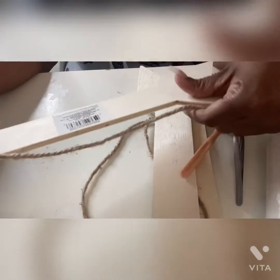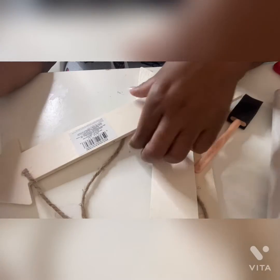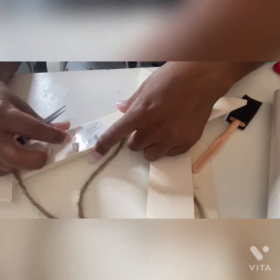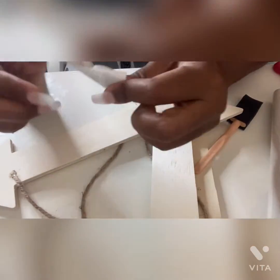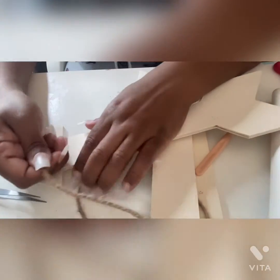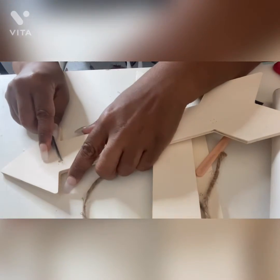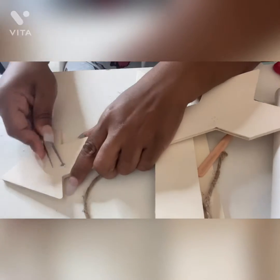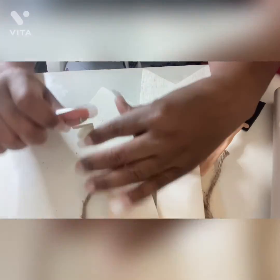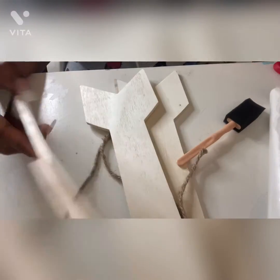I'm going to take these things off here and use one to hang up. I'm going to need some popsicle sticks — I'll show you those later. This part comes off easy, so I'm going to use that for something else. I'll pull the other side off too. Yeah, it's just a little staple.